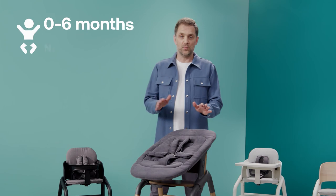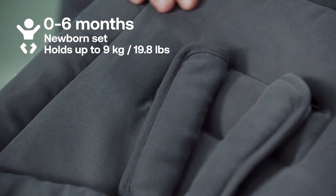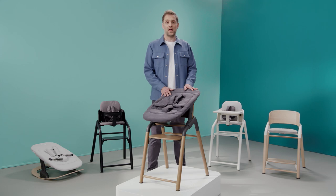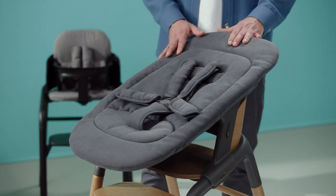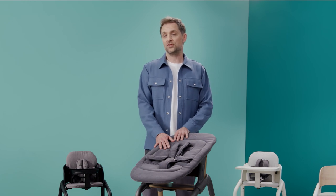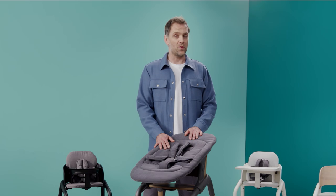First up, the newborn set. It's designed for babies from birth up to six months old, until nine kilos or 19.8 pounds. The Bugaboo Giraffe newborn set is developed in cooperation with renowned ergonomic experts. The flat design of the seat aligns your baby's posture in a very natural position, allowing your baby to move arms, shoulders and legs freely. Whether your baby is relaxing or starting to develop motor skills, the newborn set supports from the day they are born.